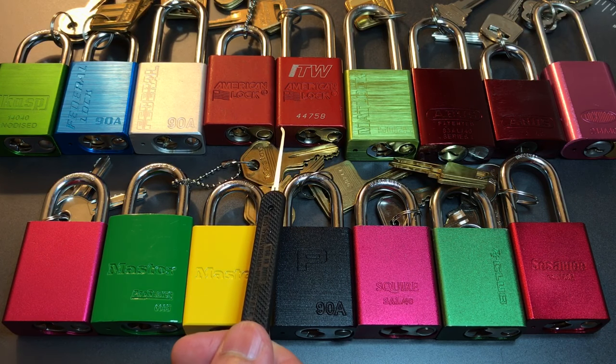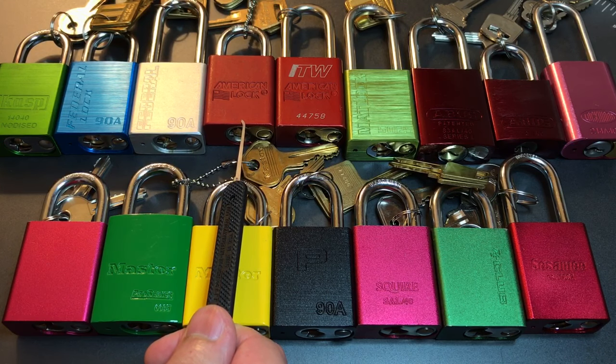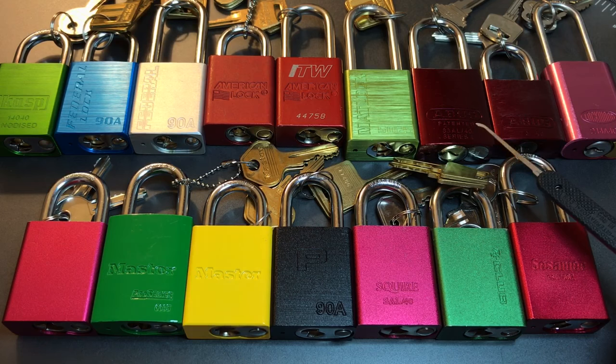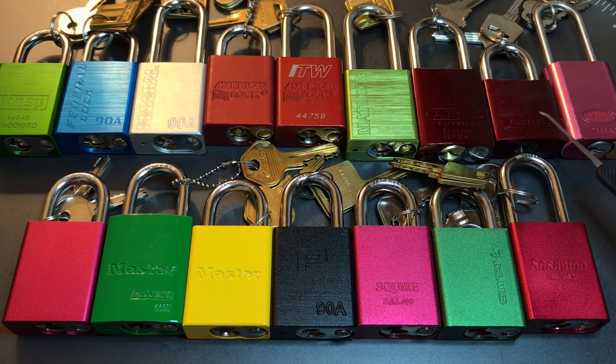We have two American Lock Series 1100 — the one on the left has the edge-restricted keyway. Then we have a Matlock Series 5025, two Abuses: the 83AL40 which takes a full-size key, and the 7240 which takes the smaller padlock-size key. And finally the Lockwood 214A40. Some of these locks were sent to me from people literally all over the world, and I'll give credit when we feature each of those.